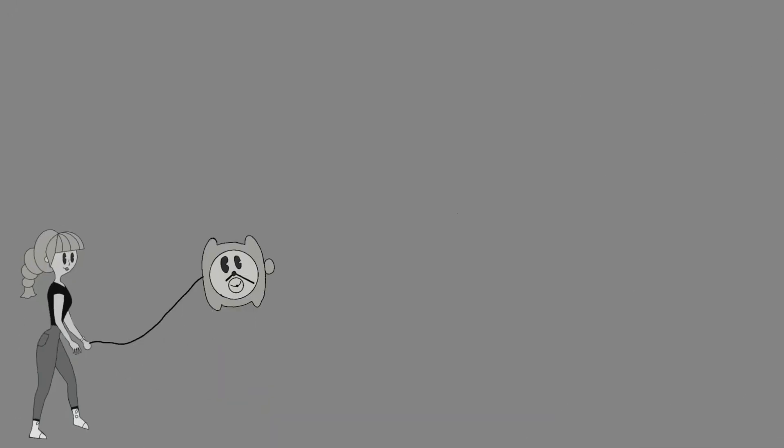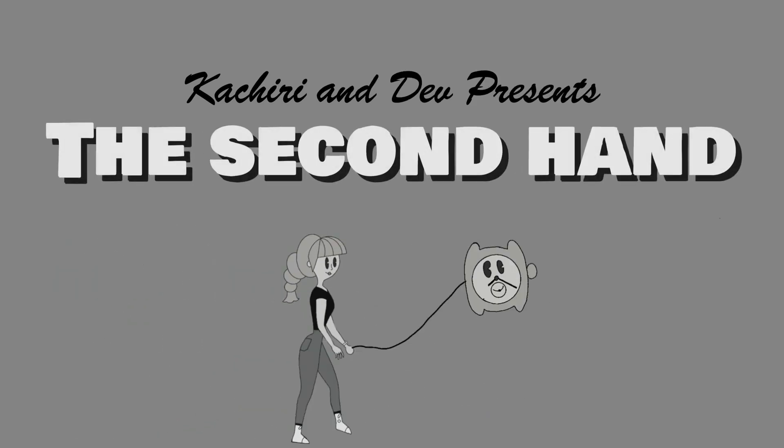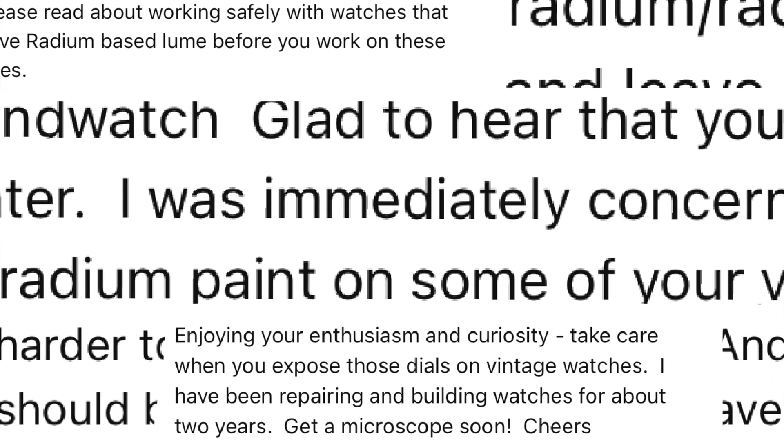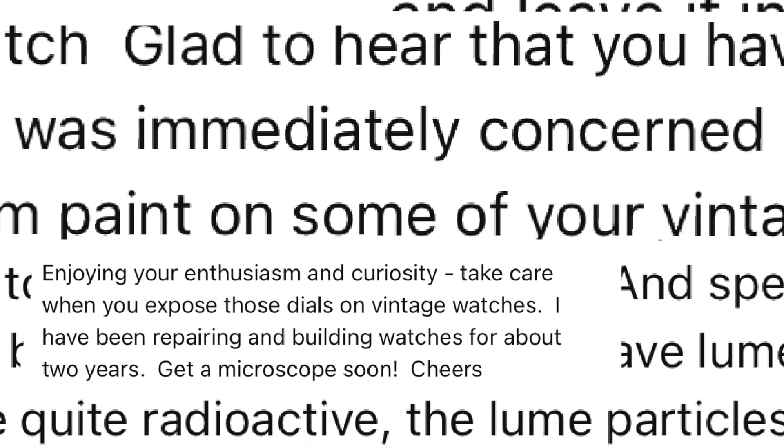Welcome to The Second Hand. My name is Kateri and I am so thankful to my commenters. I absolutely do read all the comments and if it wasn't for some of you, I could have possibly put myself in danger.